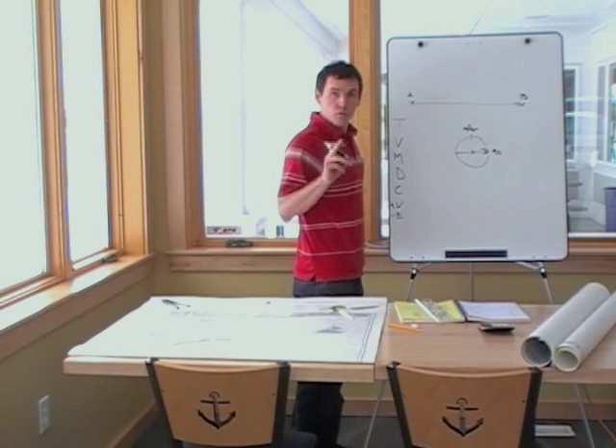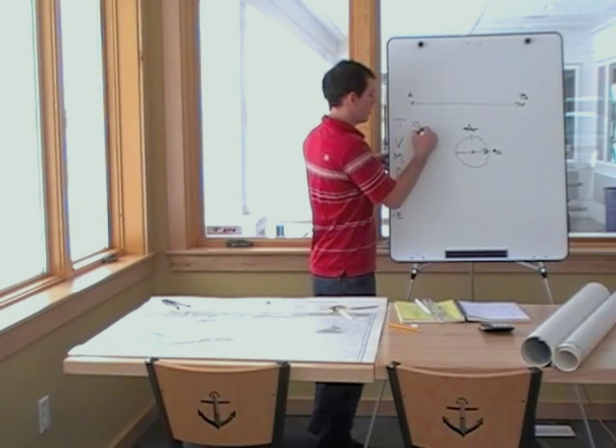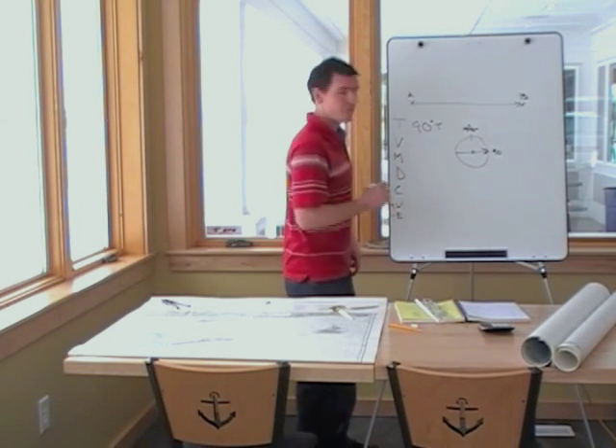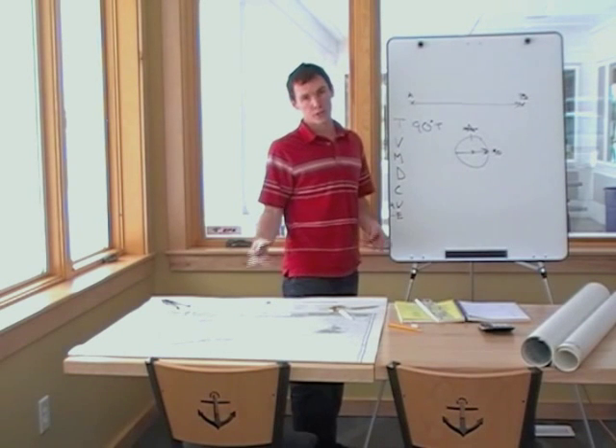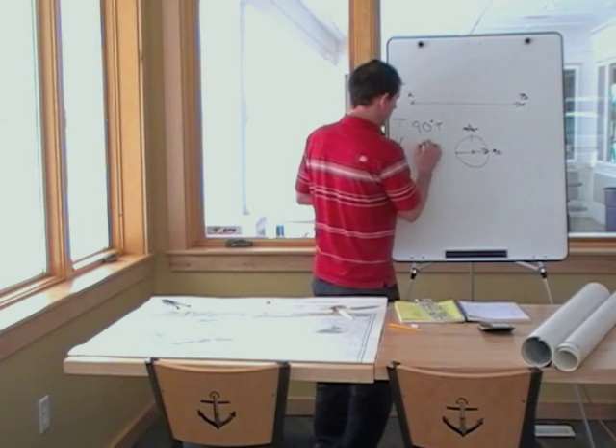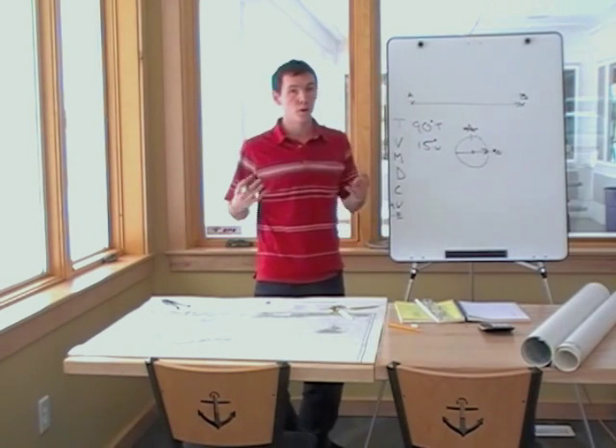So from our chart we got degrees true — 90 degrees true. Variation, we're using a Block Island chart, is always 15 west.